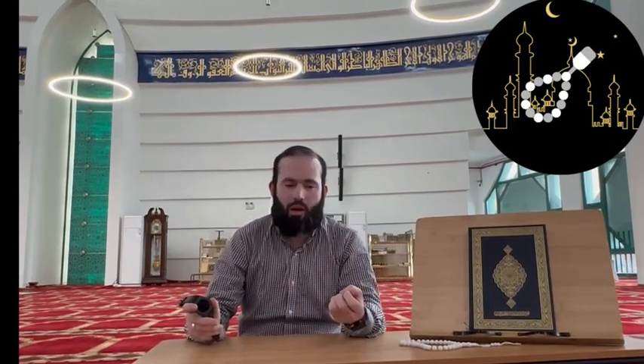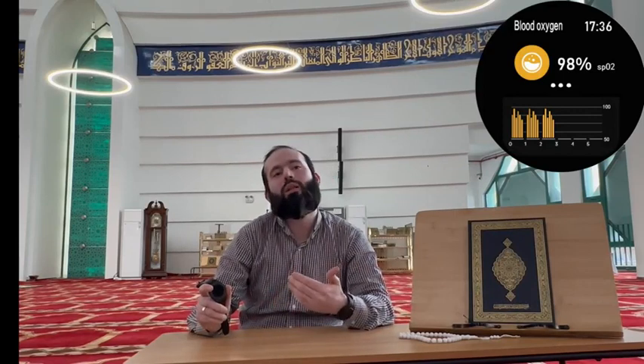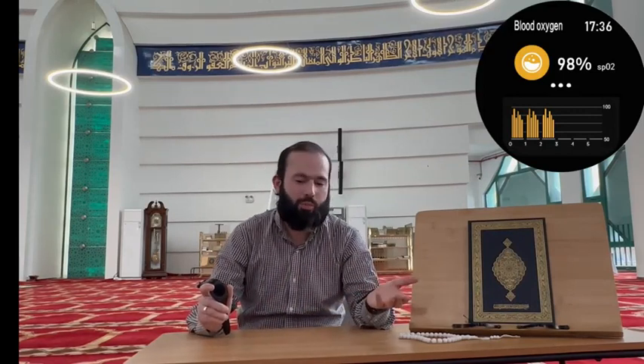Now another important thing — number five is the zakat calculator. Zakat is an important pillar of Islam. It has a very simple zakat calculator. You just enter the total amount, then press it, and you will get the zakat that needs to be paid.